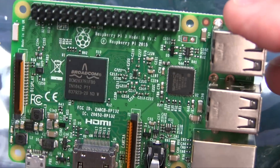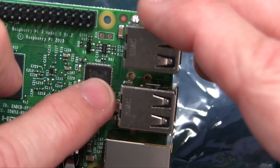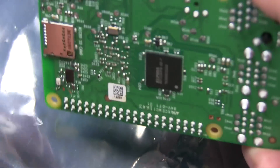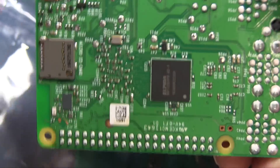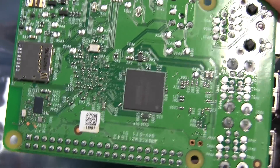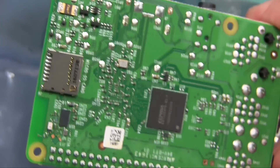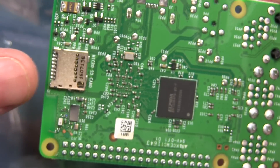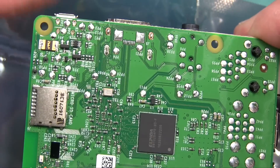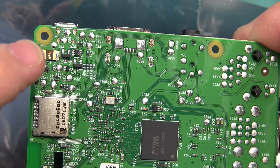And also audio happens in there as well. This little chip here does your Ethernet as well as your USB memory. You have a gig of low power DDR2 RAM housed under there. There's the SD card slot — it's push-pull, not push-push on this particular version. The older ones were push and then push and click again. This one is just push and then pull out. And right there is your Wi-Fi slash Bluetooth chip — that little guy.